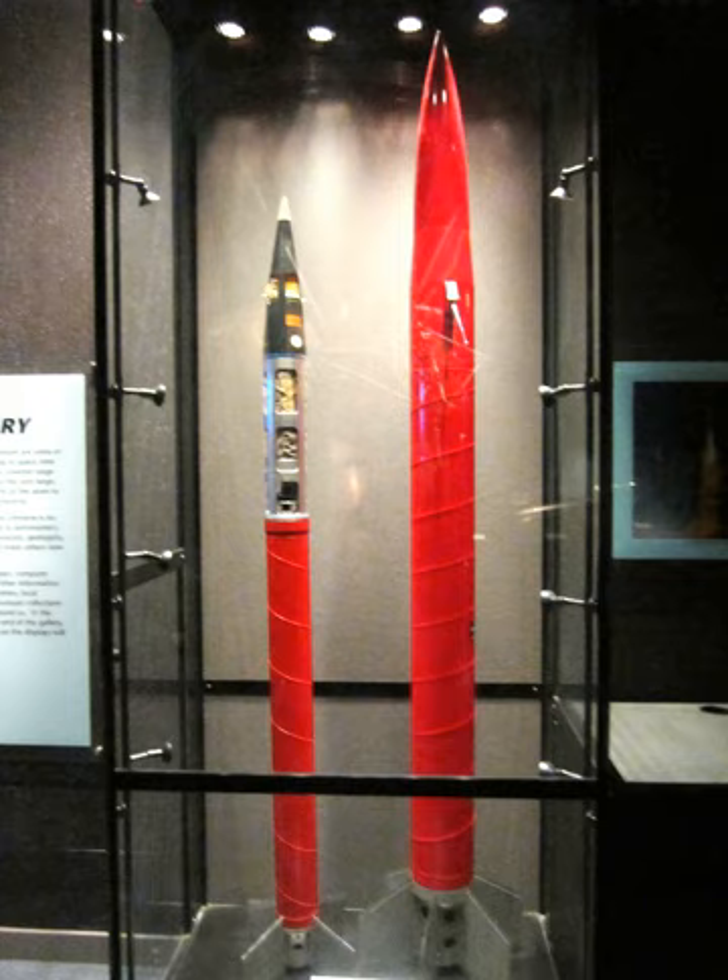SKUA-1: Starting stage — three Chick rockets, or could be one. Payload: 5 kg. Ceiling: 70 km. Take-off thrust: 20 kN. Take-off weight: 58 kg.